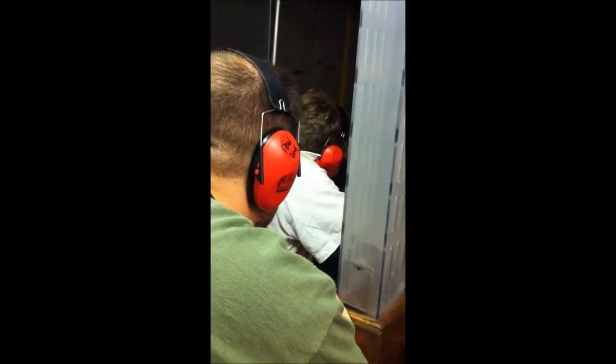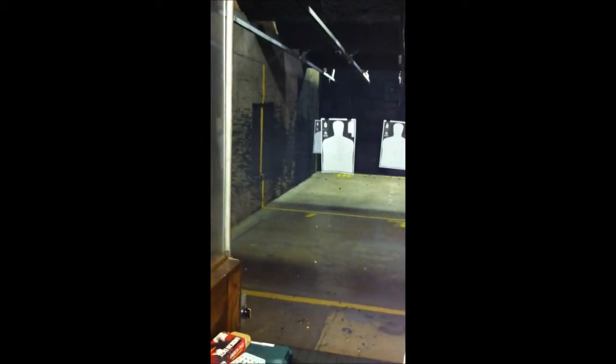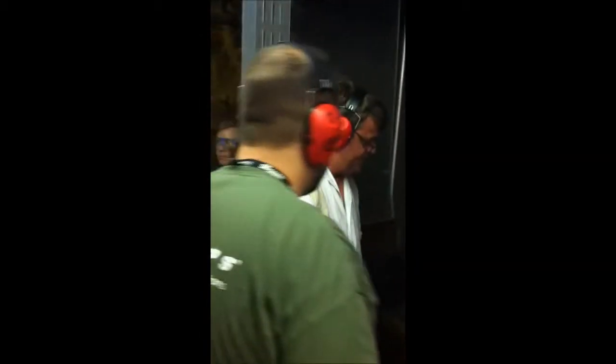Well done. Well done. Go ahead and set it down. Feel all right? Go ahead and set it down. Let's get you another magazine. It's great watching the action.